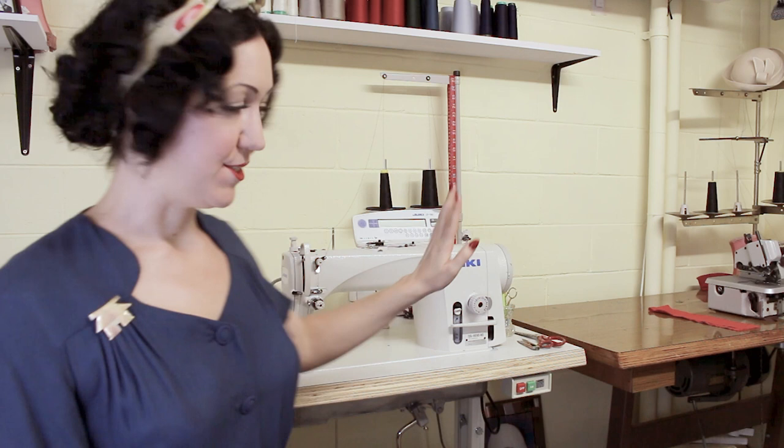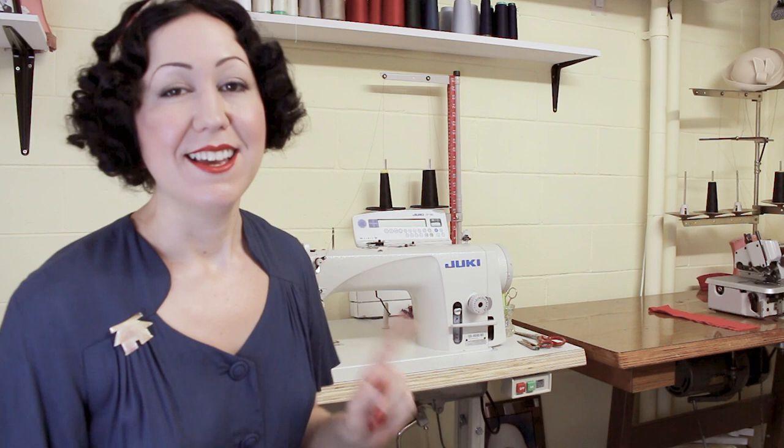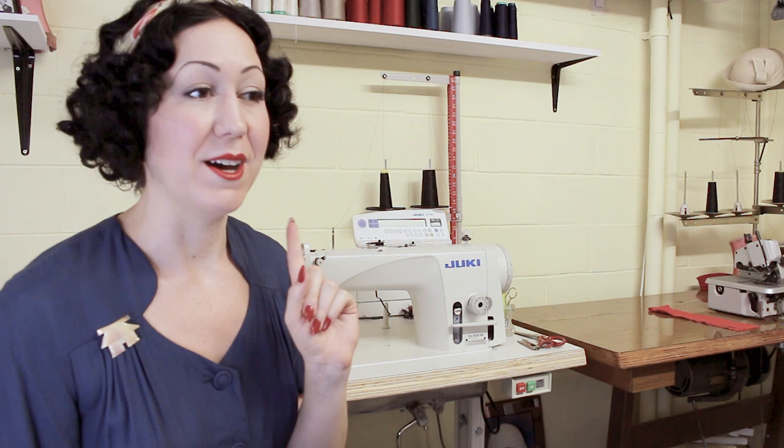Basically, one machine does just one job. So this one here is my straight sewer — it just does a plain straight stitch, that is the only thing it does. This one over here is my overlocker and it does just that: overlocking. One machine does one job only, but it does that job really, really well. In industry, you'll have a factory floor full of many different machines — one does a buttonhole, one does hemming, one does blind hem, one does a cover stitch, one does a zigzag, then you've got all your straight sewers. Everything has one job.